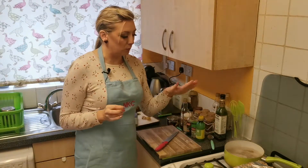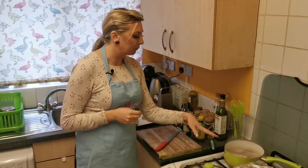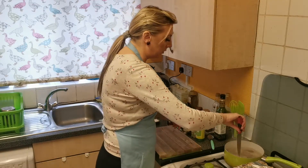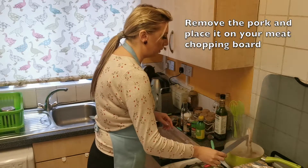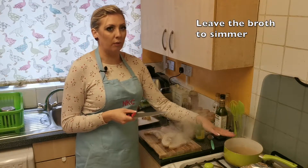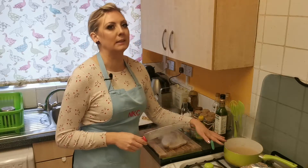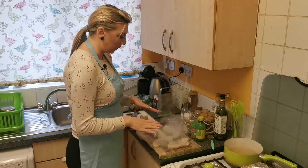It's been 20 minutes and the pork slices have been boiling in the broth, so I will take them out and place them on the chopping board. I'll leave the broth to simmer with all the herbs and spices in it, and now I will marinate the pork.